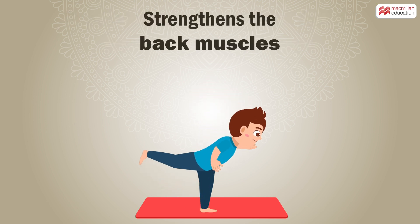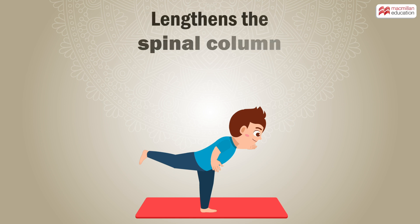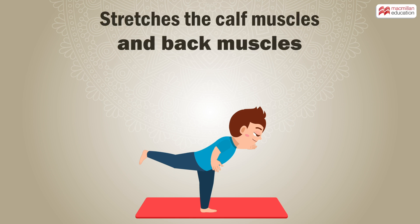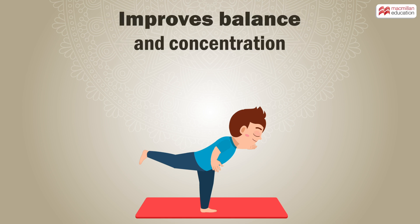Benefits: Strengthens the back muscles. Lengthens the spinal column. Stretches the calf muscles and back muscles. Improves balance and concentration.